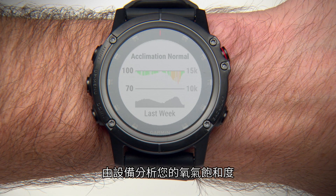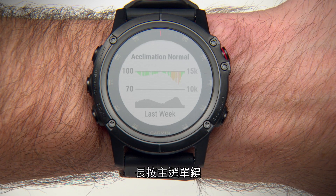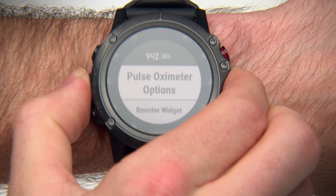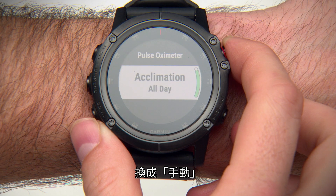To have the device analyze your oxygen saturation only when you view the Pulse Ox widget, hold the Menu key, select Options, Acclimation, and switch to Manual.